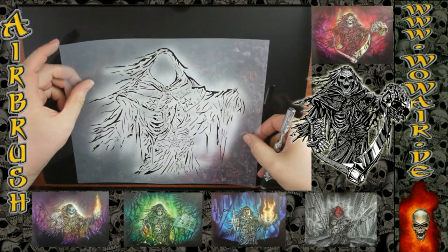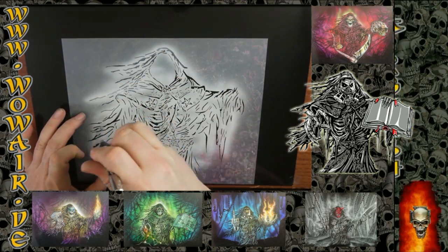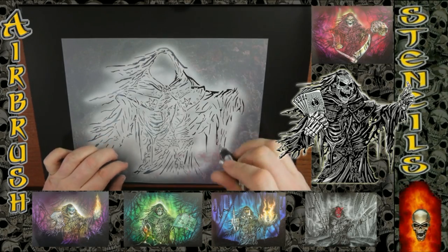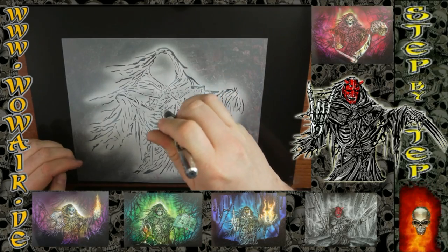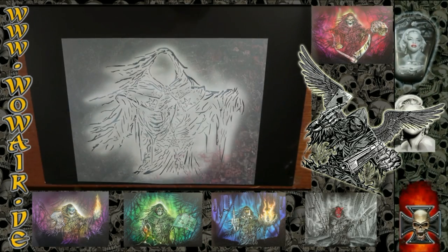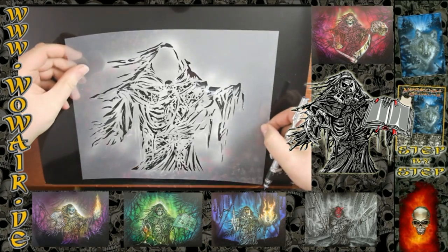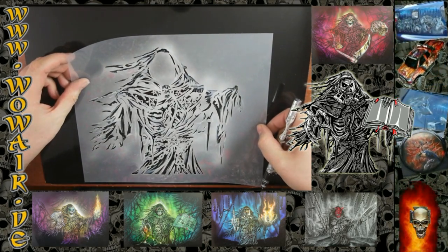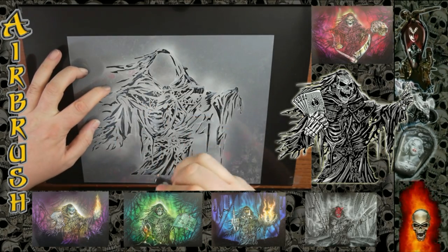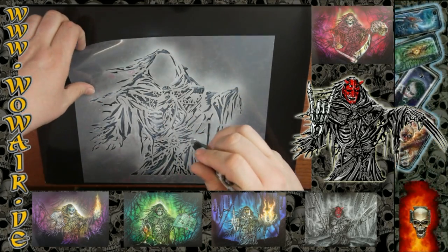Hi, welcome to the second part of the Ultimate Reaper Set number two. Part one is also available on YouTube, and numbers three, four, and five too — just click on the links at the bottom of this video to watch the others. We've got the same body but a different head, different hands, and a different background this time. There's a fire stencil in this set, which is what we're using in this video.